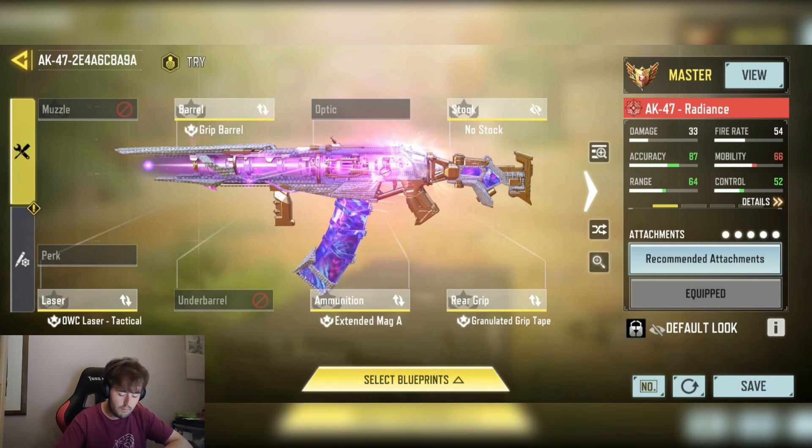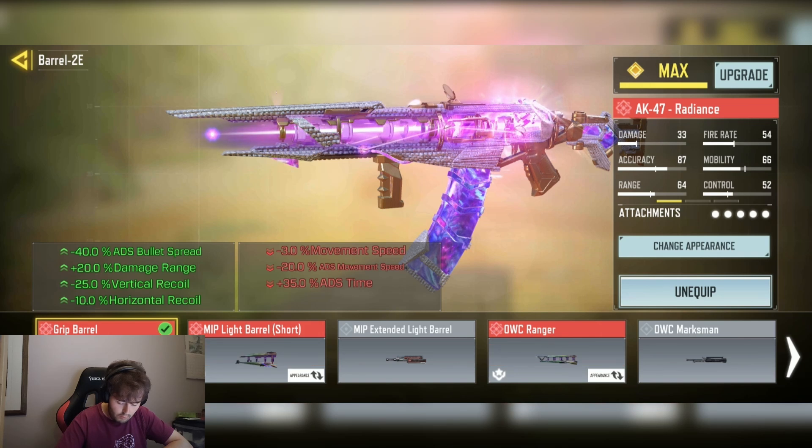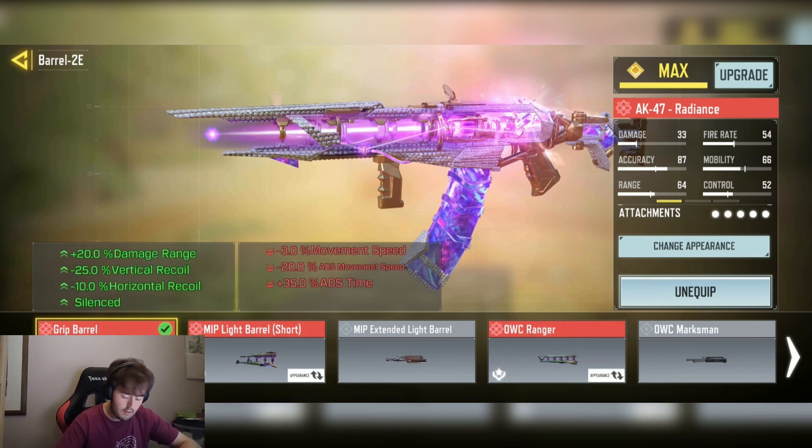We have the grip barrel for the minus 40% AGS bullet spread, plus 25% damage at range, minus 25% vertical recoil and minus 10% horizontal recoil, and the stun ability.